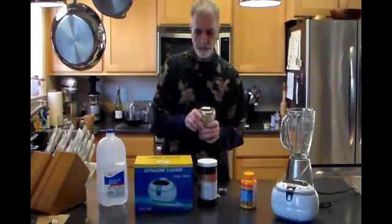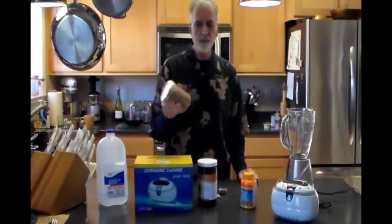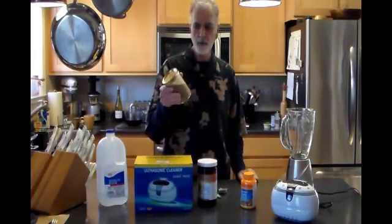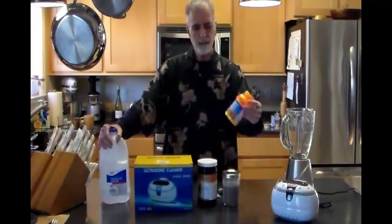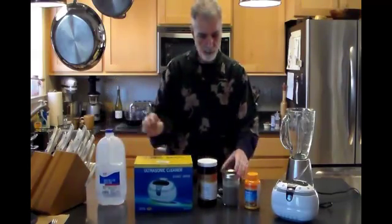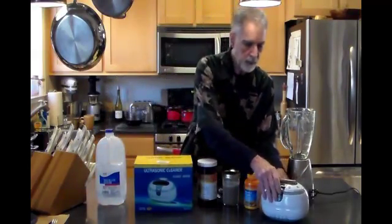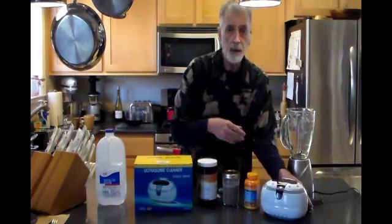We're going to come back in three hours, maybe a little over, and show you part two, which is where we're going to add the vitamin C powder to the distilled water. Then we're going to put them both together in this machine for six to eight minutes, and at that point we're finished. So we'll see you back here in three or four hours.